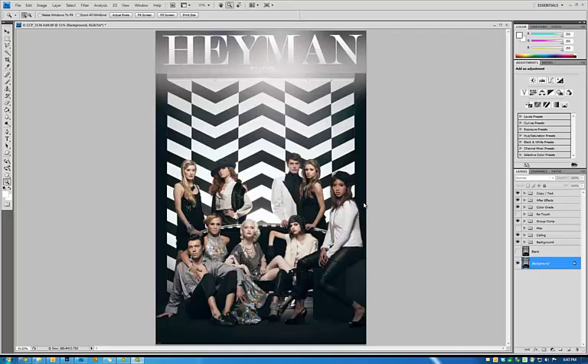Upon getting into the location that we were set to shoot at, I quickly realized that I couldn't get any boom stands in. I couldn't do any key lighting just because I didn't have the actual physical space to do it in. So that's when I decided to do something I'd actually never done before, and that was composite.